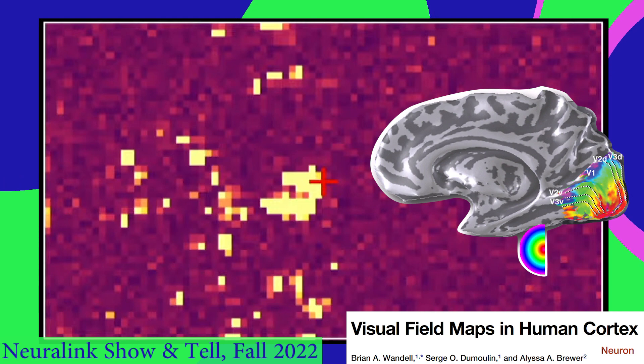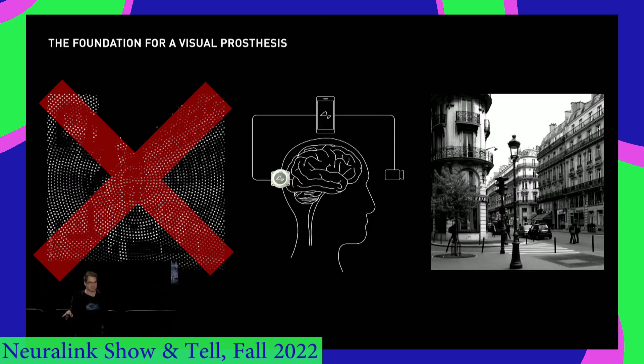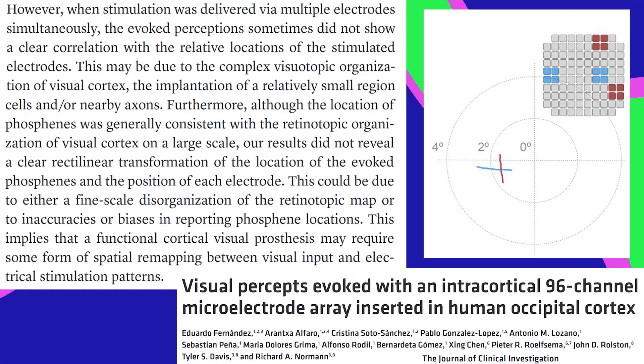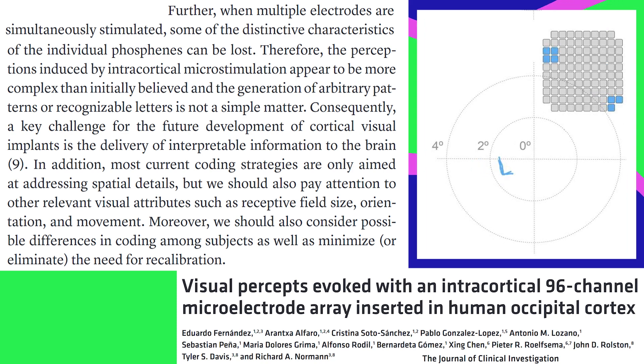Even though the Neuralink can stimulate over this whole area, it's not so easy to make shapes and letters appear, much less an entire visual scene. Single flashes are easy enough, but cells in visual cortex don't work like pixels. Each neuron is tuned a little differently — it might respond to how something is oriented or which way it's moving. And when more than one electrode is stimulating the brain at once, the visual pattern isn't necessarily what you'd expect. Not to mention that everybody's brain is laid out a little differently. So a lot more research is needed to figure out the neural code of visual cortex and how to decode the neural fingerprint of each individual patient.